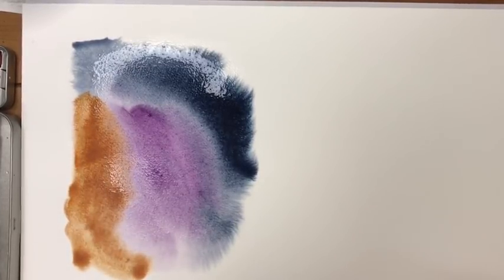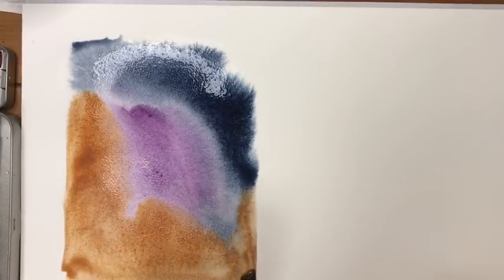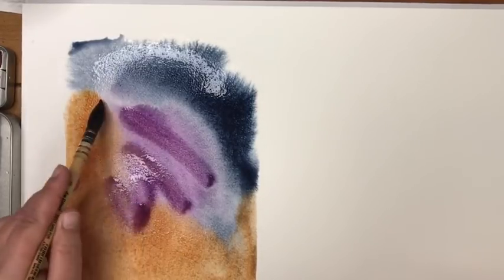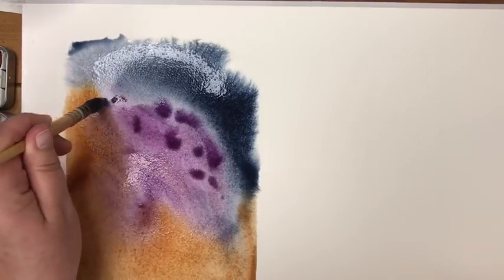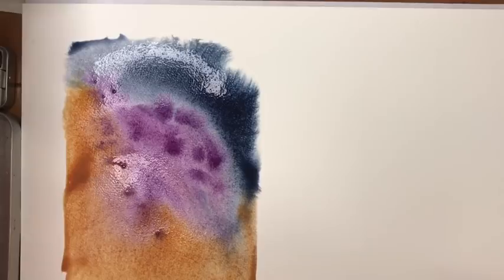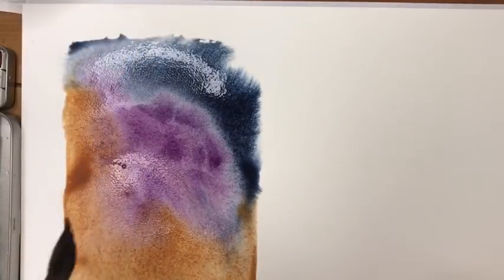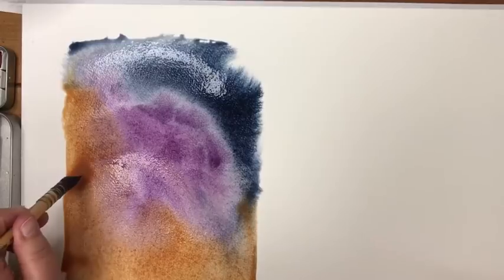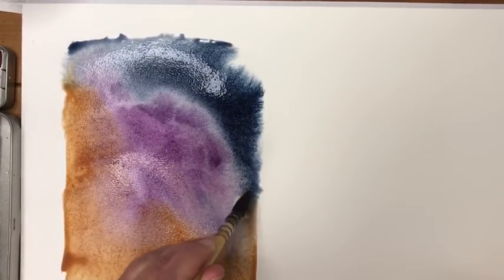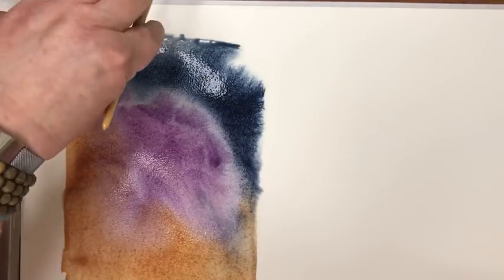I tend to put my color down in big blocks and I only use two, three, or four colors — less is more with this practice. Once the paint is down, as long as it's still wet you can continue to add paint, just dropping it in. Then I look to see if I have paint pooling anywhere. If I do, I dry my brush off and stick the tip into the paint to wick up some of the extra. I don't want the colors to pool together — it takes forever to dry.